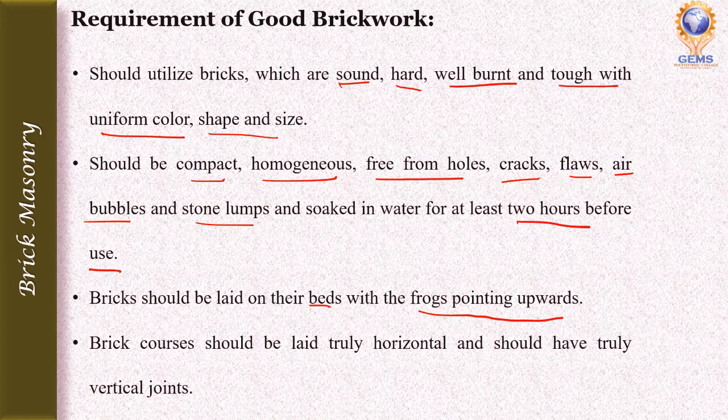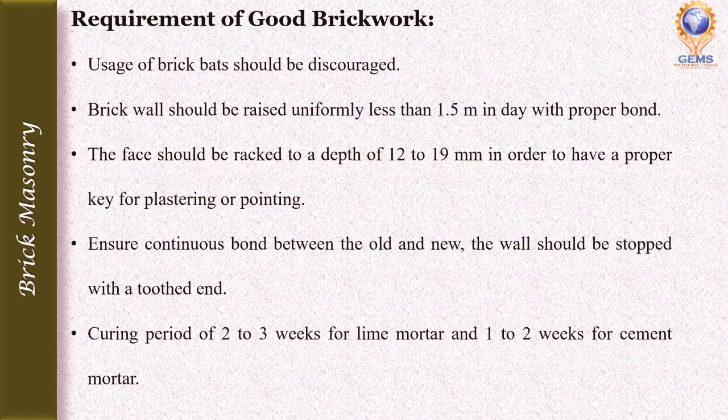The brick course should be laid truly horizontal and should have truly vertical joints. As far as possible, the usage of brick bats should be discouraged in any construction using bricks.